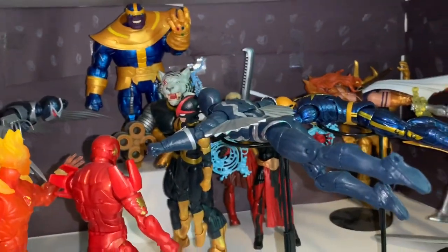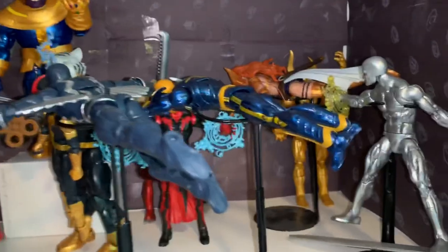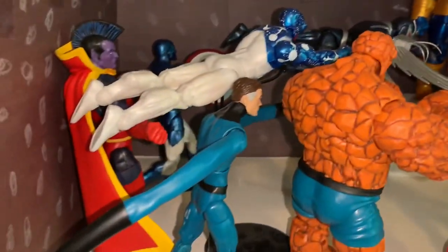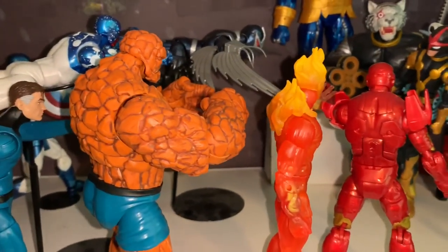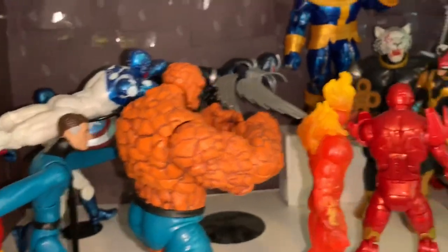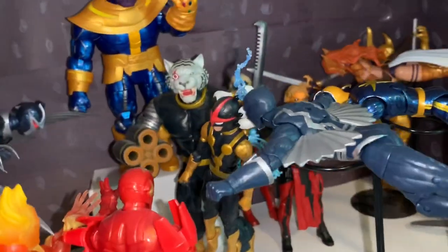Down here is another favorite — my Marvel Cosmic shelf. I have a space background which isn't the best but looks okay. This shelf is full of cosmic characters: Fantastro, Gladiator, Captain Universe Spider-Man, Dark Hawk, Mr. Fantastic, The Thing, and Human Torch. I still need to get the Walgreens exclusive Invisible Woman to complete the Fantastic Four here, since they're very much part of the cosmic side.